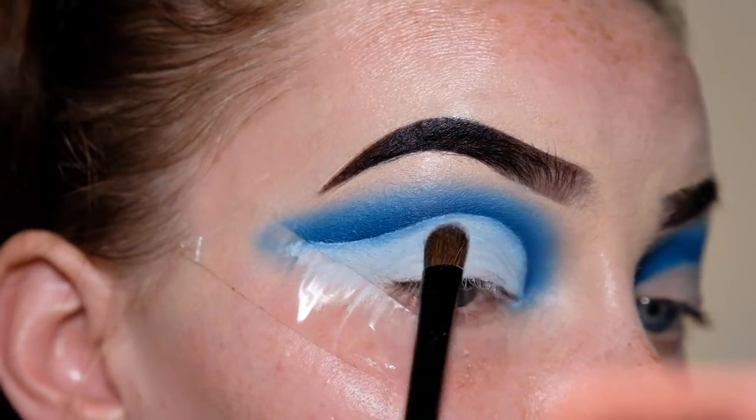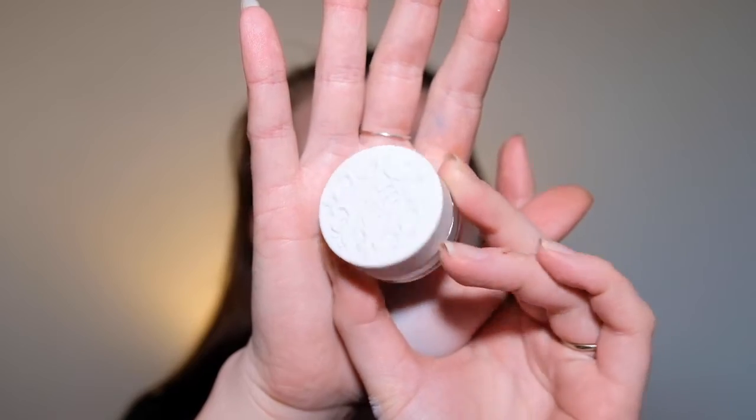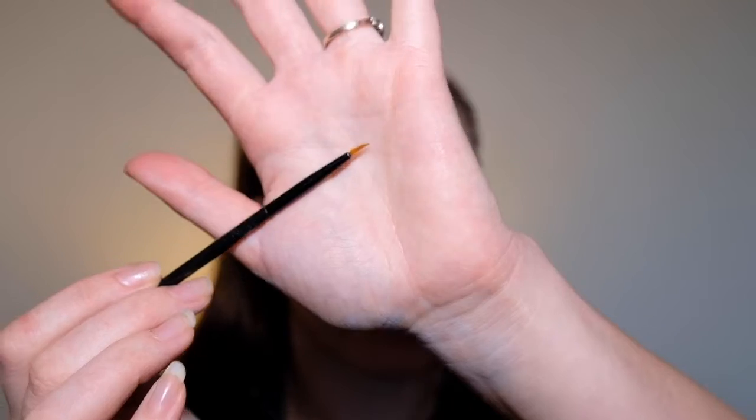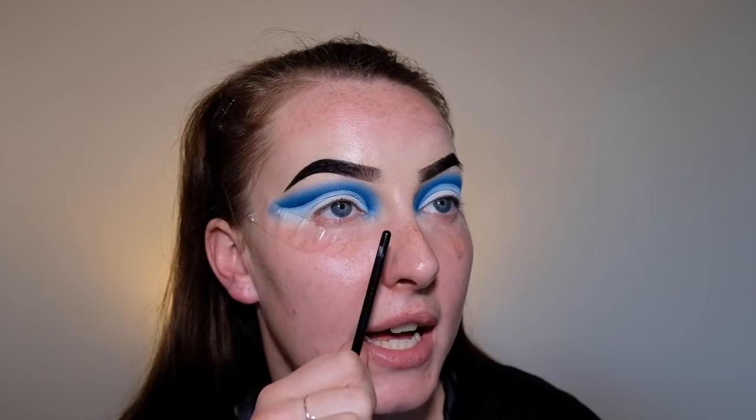Now I'm going to go back to the crease and take my Kat Von D Super Brow in the shade White Out. I'm taking a small liner brush and I'm just going to draw on some little white stars across the edge of the cut crease.